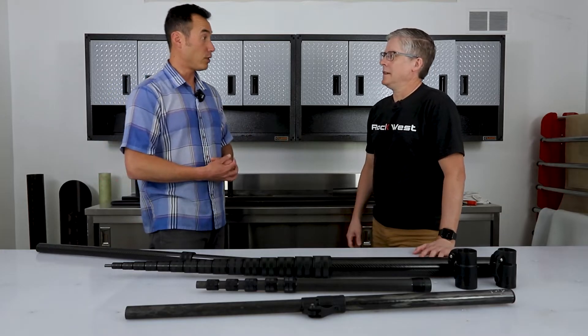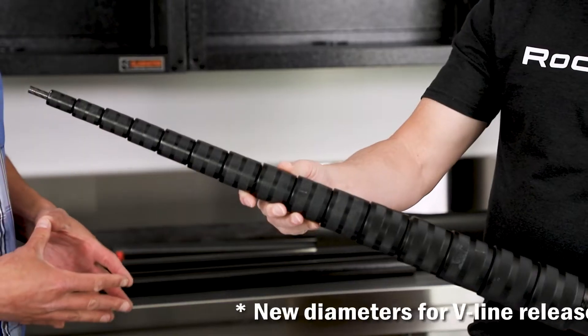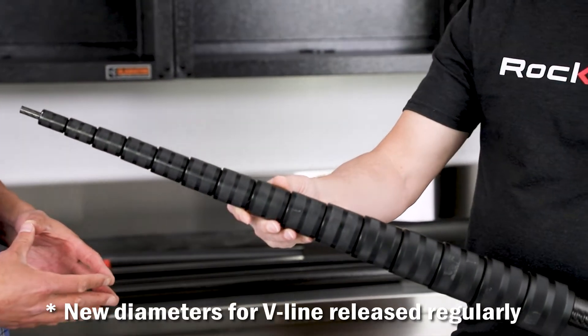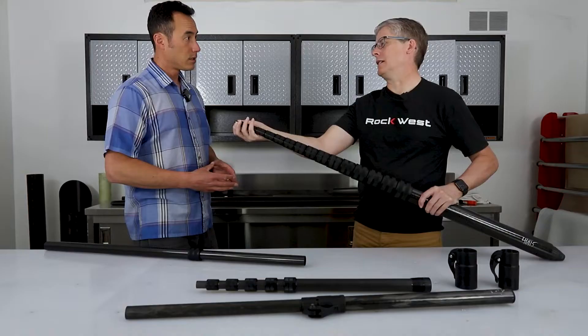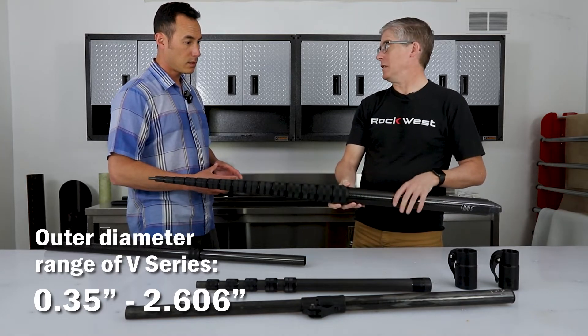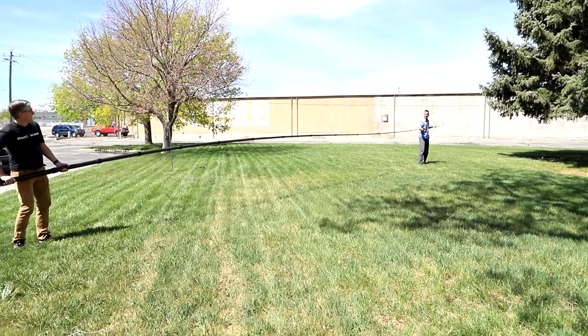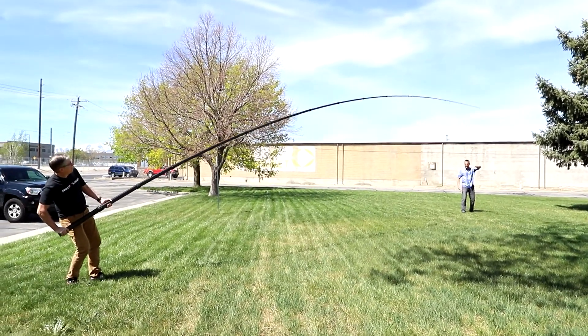So the V line, the versatile line, uses a compression ring system. It has 18 tube diameters to choose from, all the way down to a little less than half an inch, and it goes all the way up to two inches in diameter. So if I wanted to make a 40-foot telescoping assembly to pick avocados, I would use the V line.